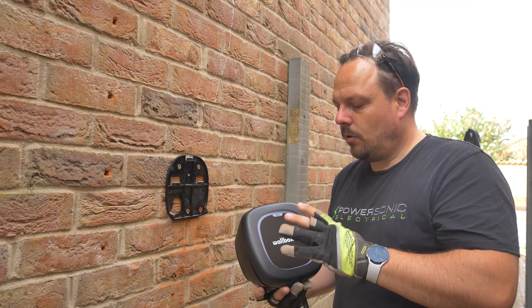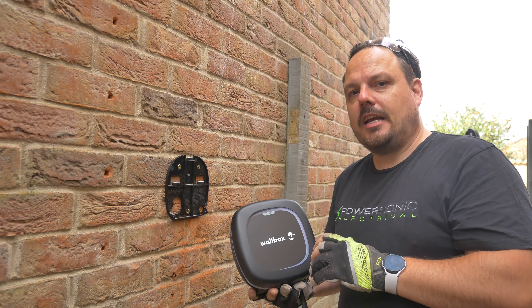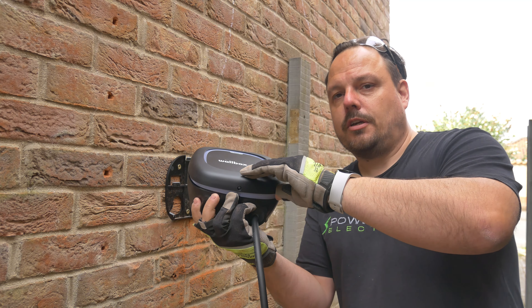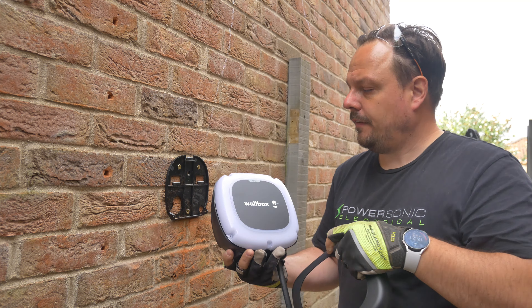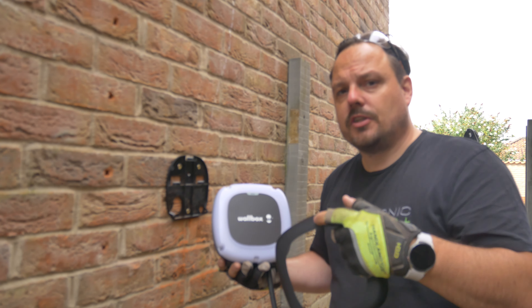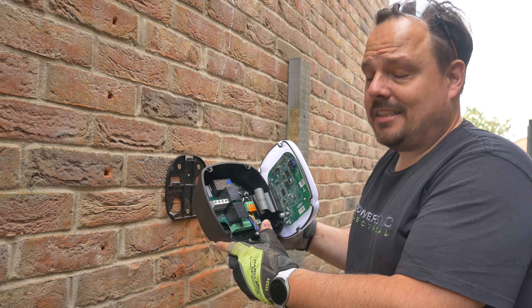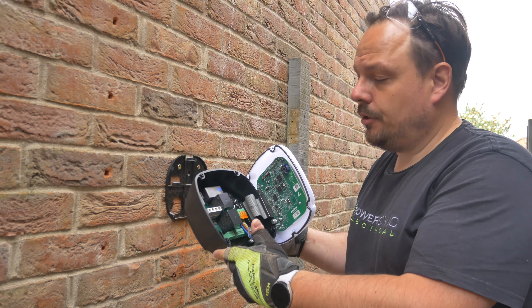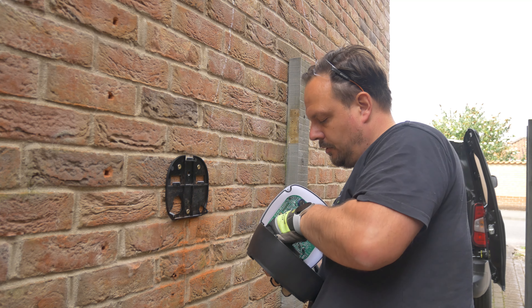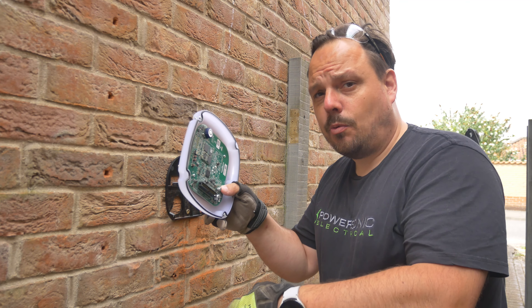So now we're at that stage with the bracket on the wall, we need to get into the Wallbox and start popping the cable in and getting everything connected up. This front cover simply pops off - there is a screw that goes in the bottom to hold it on but out of the box that's not fastened. Then you can see we've got some fixing screws in the front that we need to remove to gain access to the internals. Inside the charge point itself you need T20 torque bits to undo the two screws on the front, then you need to remove this ribbon cable which simply pulls out, then you can set this to one side.